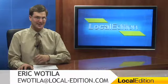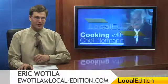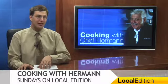Hello and thanks for watching Local Edition. I'm Eric Watilla. This week on Cooking with Chef Herman, the chef will be making a bowtie pasta with salami, olives and tomatoes. Here's Herman.